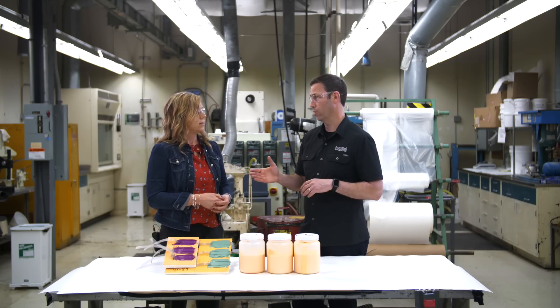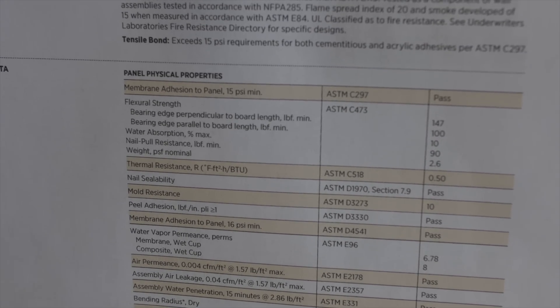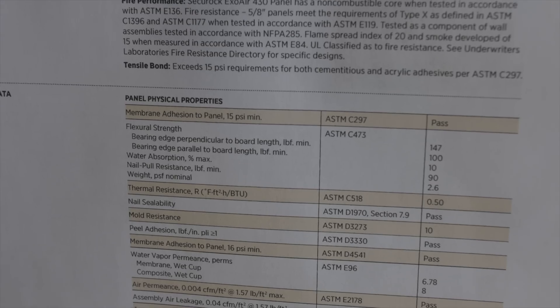We went through six different tests today, and a lot of these are the ones we see on the spec sheets — all those different ASTM tests that architects and builders reference. Walk me through a couple of those and talk about how these are tested to show how they hold out both air and water.